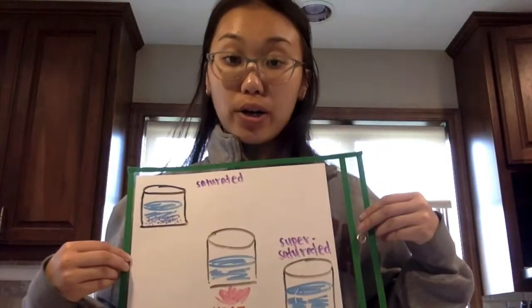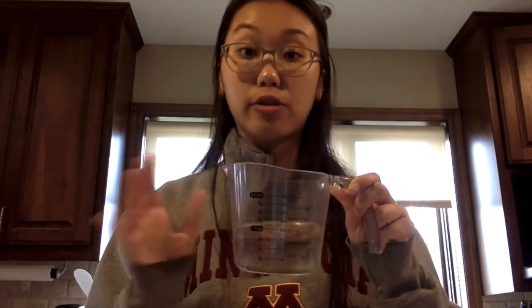So that's what we're going to do — make our own supersaturated solution. What you'll need is one cup of water and two to three cups of sugar. You want the ratio to be one to three. If you need to adjust the recipe to make more or less sugar water, you can do so, but I'm going to do it with one cup of water and three cups of sugar.